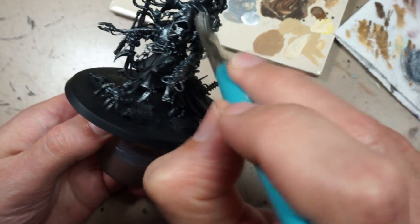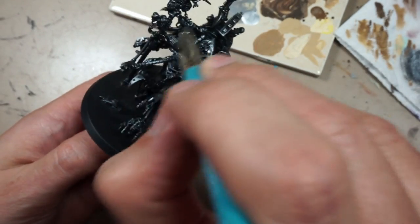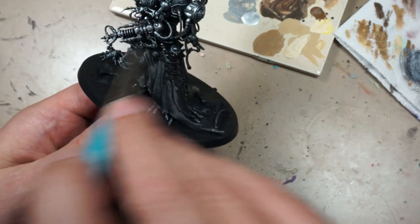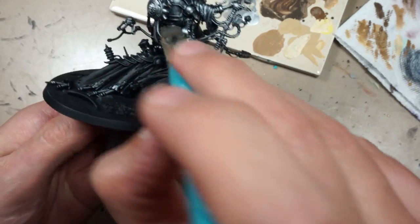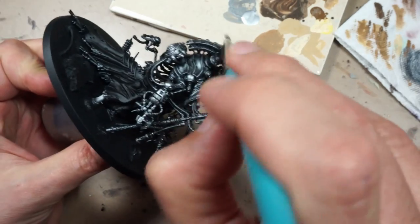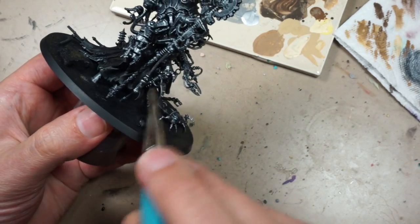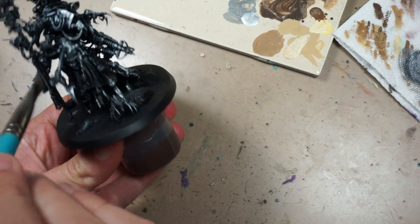Starting off with our standard black primer undercoat, and over that I am dry brushing some Vallejo Mecha Color Air Silver very lightly, but I want to cover everything. This is going to be kind of the default color since there's so many tiny little bits on this model. I really want to work the color into the recesses to cover anything that at this moment I'm not sure what color it's going to be, so I decided to go with a metallic color since that seemed to be a good default for all the little bits he has hanging off of him.